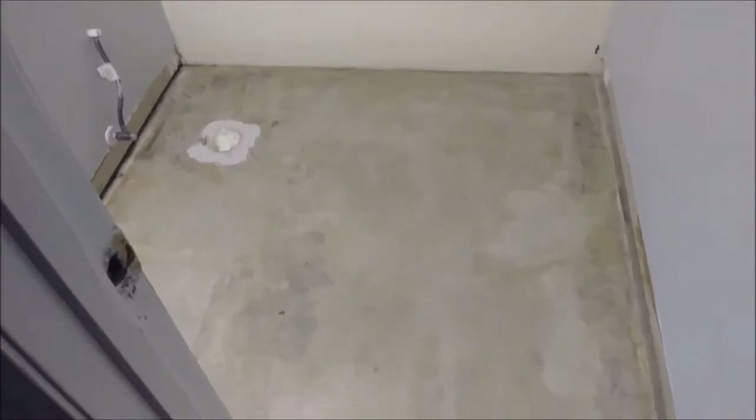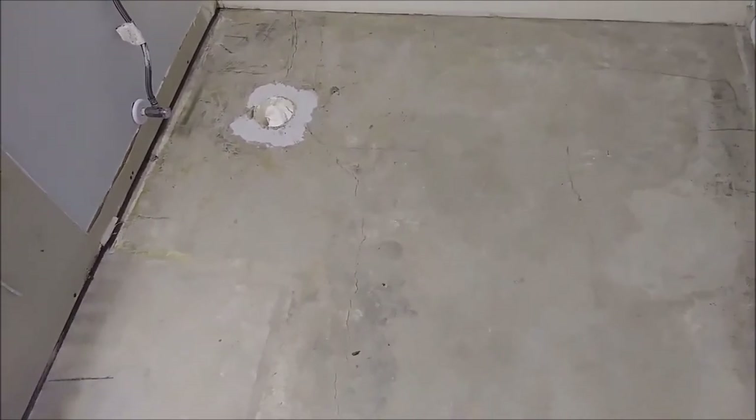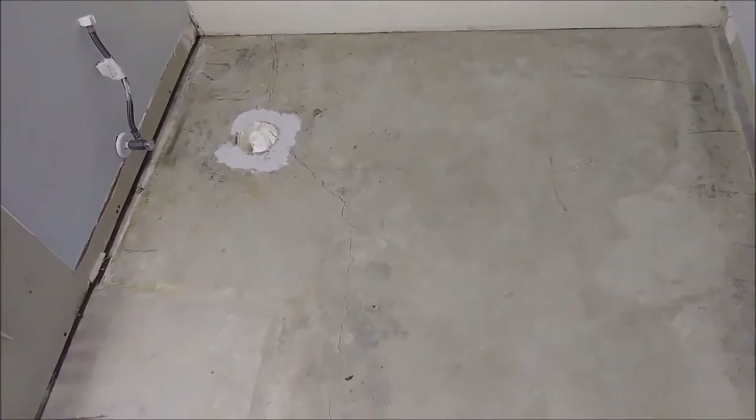Here is the bathroom floor. As you can see, I have two cracks here — small cracks — but these cracks are enough to make this floor uneven, which means it's not really flat. That's why I want to level it as much as I can. What happened with this floor is that the highest point is actually here, and the lowest point is over there.